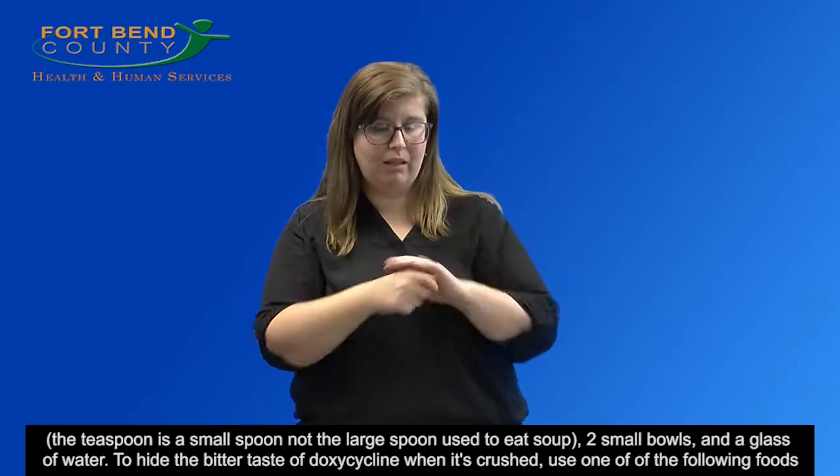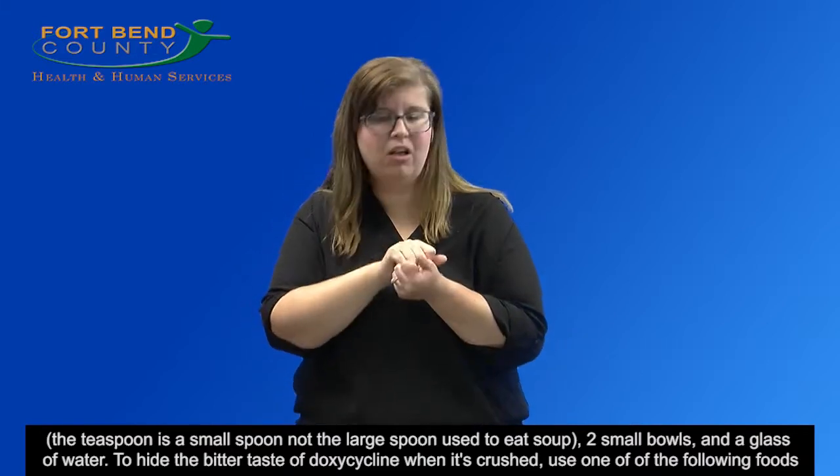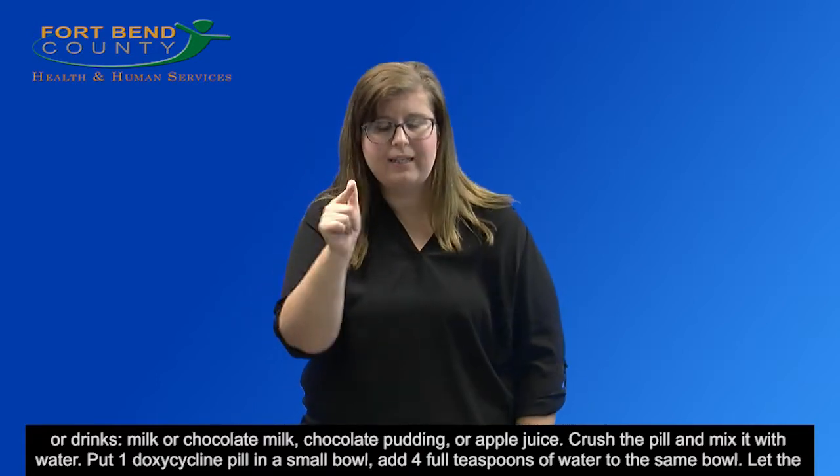To hide the bitter taste of doxycycline when it's crushed, use one of the following foods or drinks: milk or chocolate milk, chocolate pudding, or apple juice.